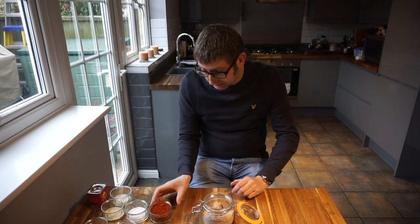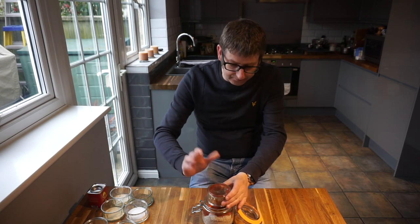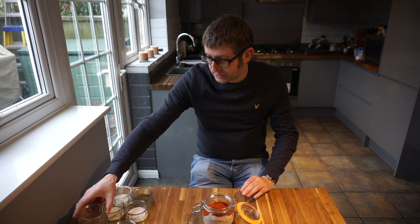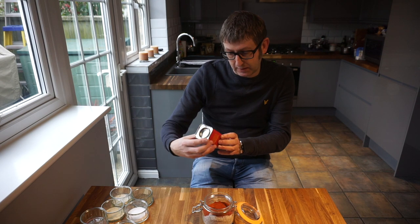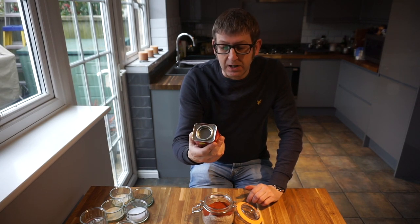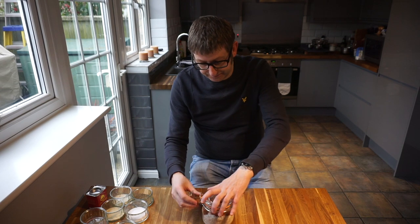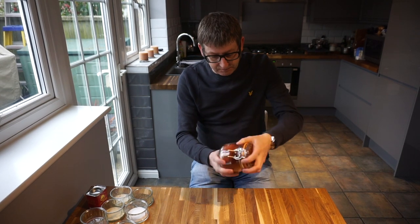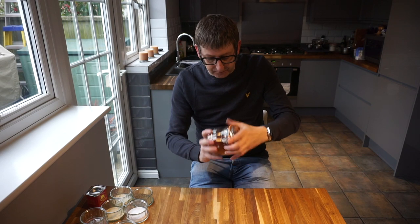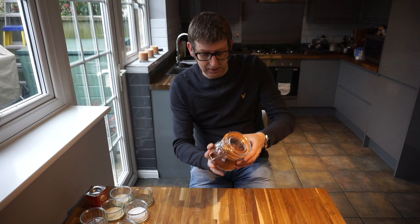We then add a quarter cup of good quality paprika. The paprika I use — and I'm one of these people who likes the best ingredients — is the Chinata in the red can. You've all seen it; you can get this from almost any supermarket. This is the sweet variety. They do two: a sweet and a hot. But you want the sweet variety in this. Lid on, give it a good shake, like so.